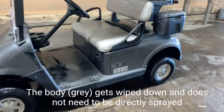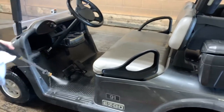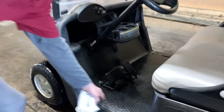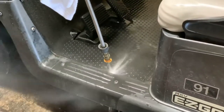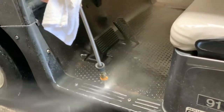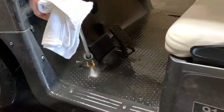After we get the front, we go on to the front floorboard. A lot of dirt accumulates right up here in this little crack, so I first start just getting all the dirt out — you can see how much just comes out.